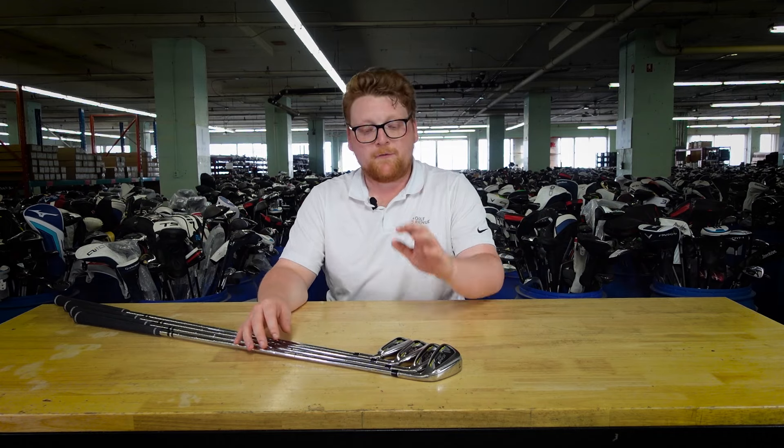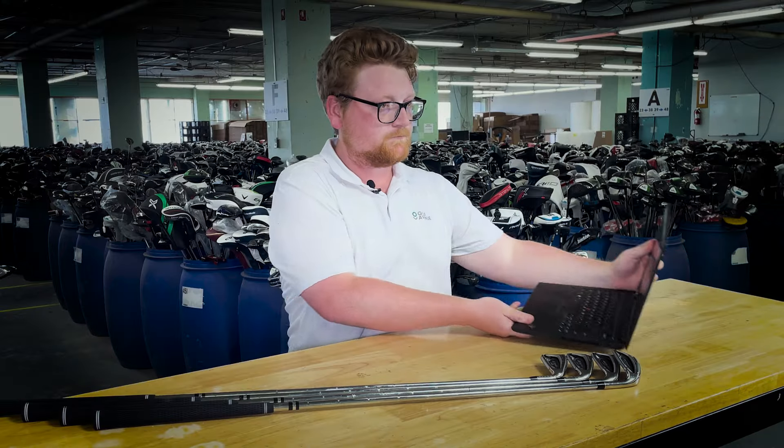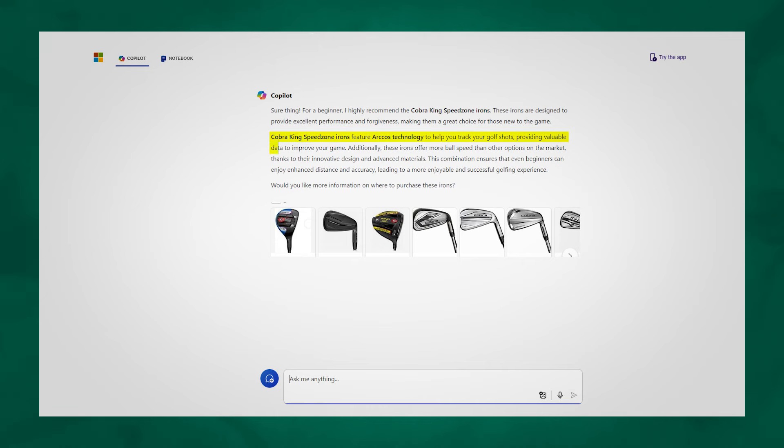Finally, we're taking a look at our most affordable option, the Cobra King Speed Zone. Let's take a look at what Copilot had to say about these clubs: these irons feature Arcos technology to help you track your golf shot and offer more ball speed than other options on the market.